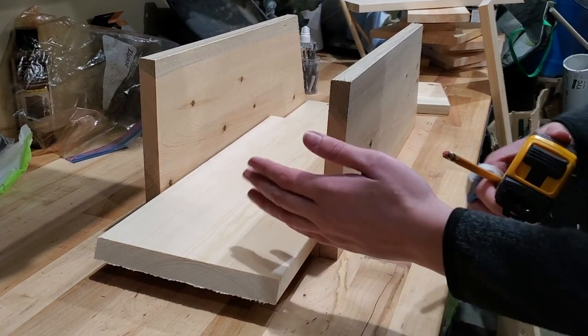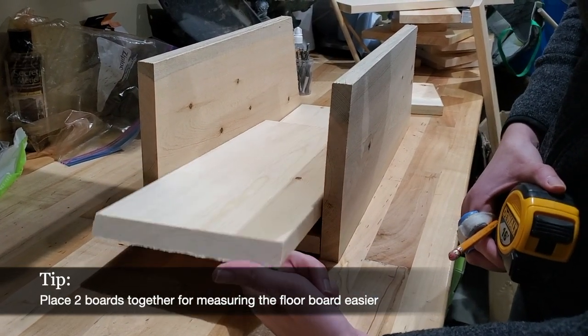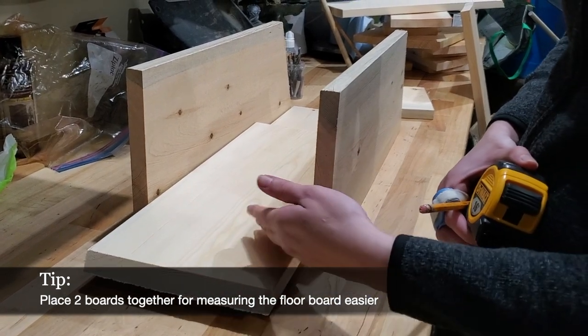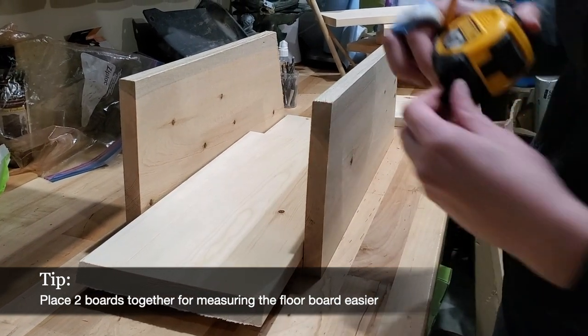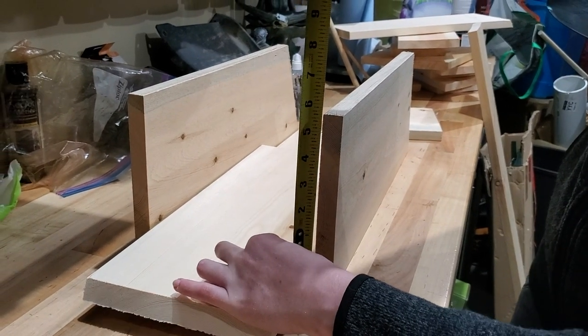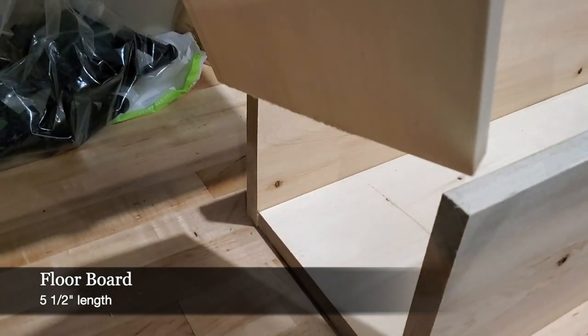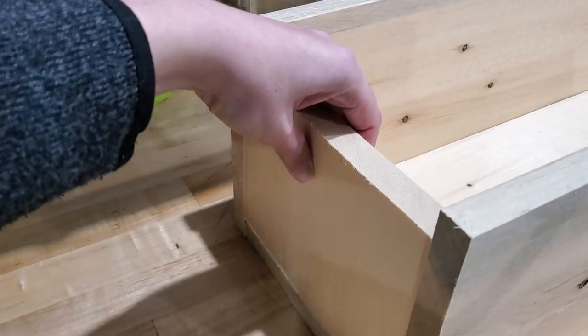Now I'm measuring for the bottom of the birdhouse. My trick to doing this is just adding another board on top of this lower board because that gives me the total length when I have that top board on here. We have five and a half inches — so we have our five-and-a-half-inch piece for the bottom, and that's going to go in there.